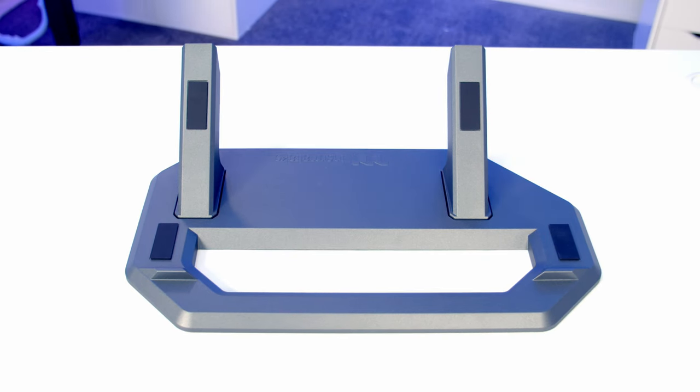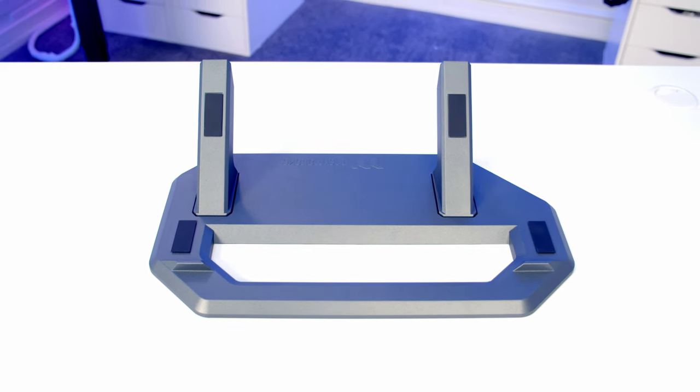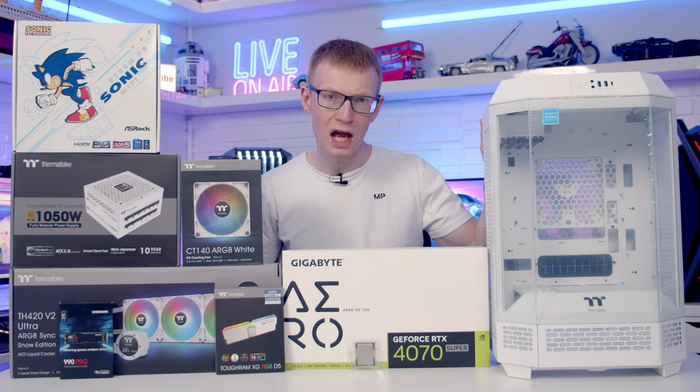We're also going to have the optional letter case stand inside using Thermaltake's Chassis Stand Kit. That's all the parts — let's make a start by taking a close look at the case.